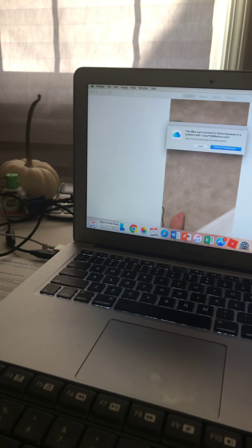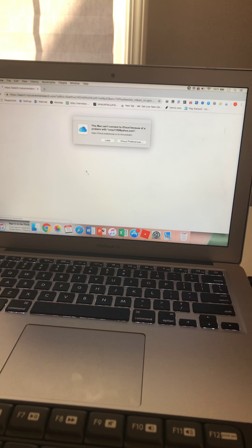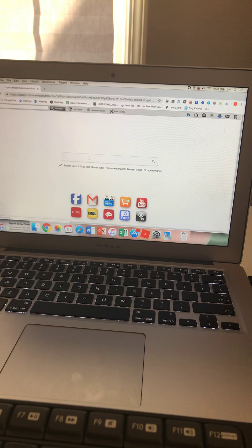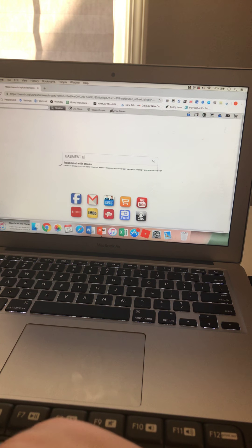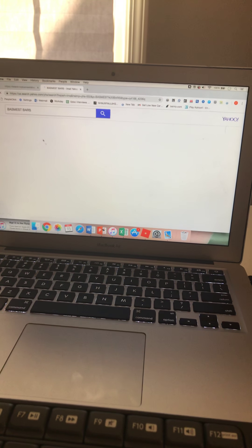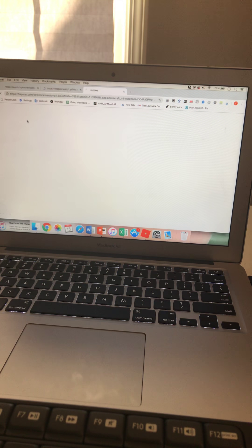Guys, we're heading upstairs right now — heading upstairs to my game setup. Got back from coding class a couple minutes ago. So if you want to find this, let's go to Google or Safari. Basement bars — let's look at some images.